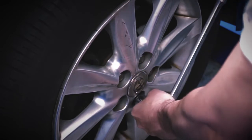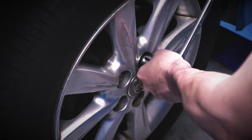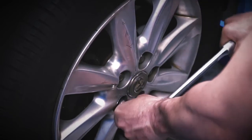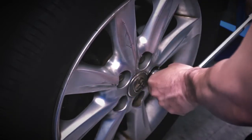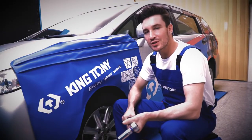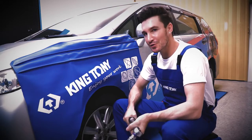To lock down the bolts, make sure you tighten them in a diagonal pattern like this. Last but not least, use a torque wrench to make sure you have the appropriate torque for each wheel.